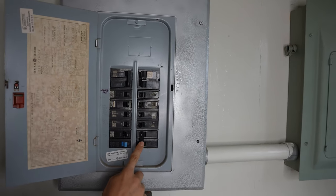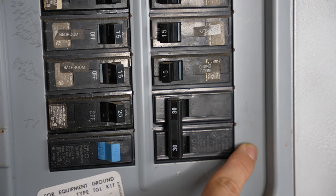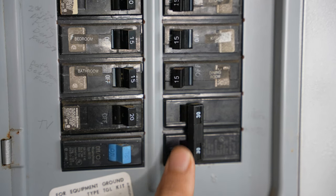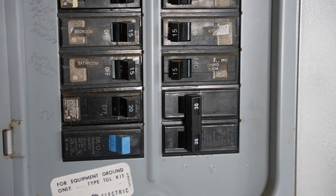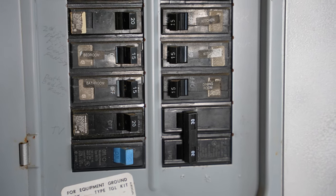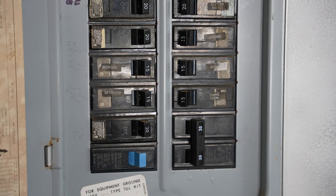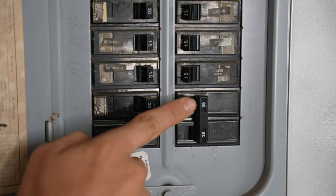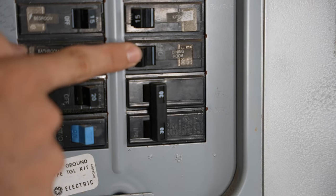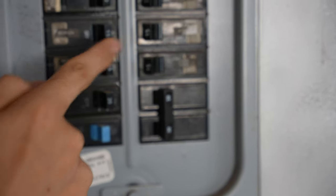In my case, it's this one over here and it's actually labeled. If yours isn't labeled, you're going to have to start turning breakers off one at a time to find which one is for the water heater, or just shut the whole house off. One tip: almost all water heater breakers are two-pole breakers — big ones like this — so that should narrow down your search.